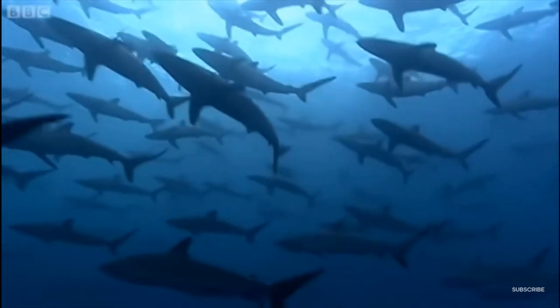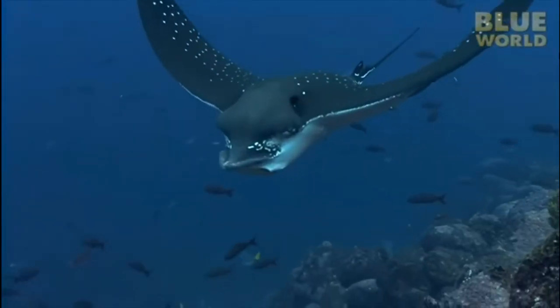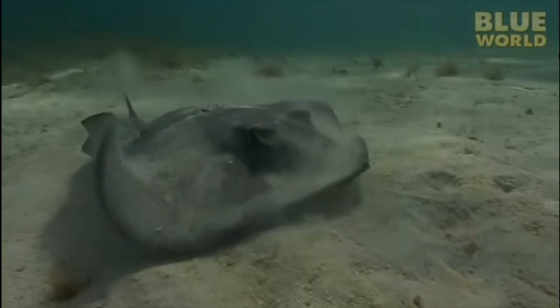Sharks aren't the only species to breathe this way. Some other marine species, such as sharks' close cousins, rays and skates, also use this method of buccal pumping to breathe while resting on the sea floor.